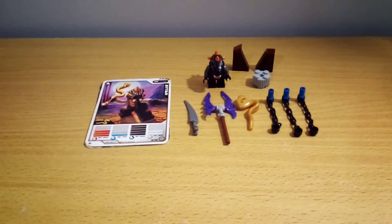Hey guys, what is up? Diamond Brooks Productions here, back with another video. Today I'm going to be reviewing the Lego Ninjago Bytar booster pack.